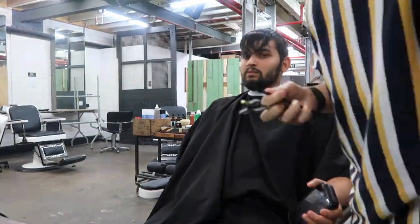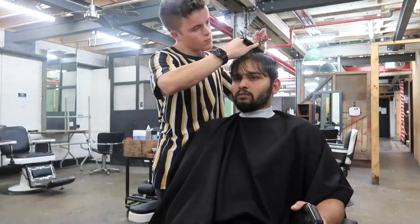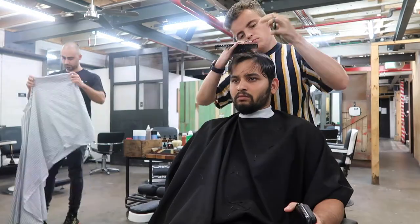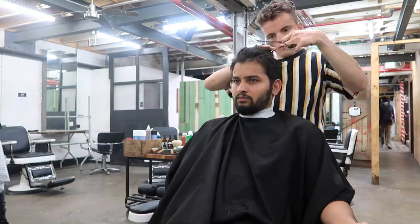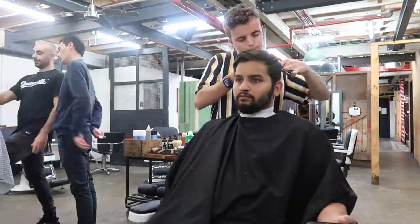This cut is a classic mid-skin fade with a square layer on top. I decided to cut the top first as his hair was already a little wet, and I personally feel like getting the top done first makes the cut cleaner and neater before I start my fade.